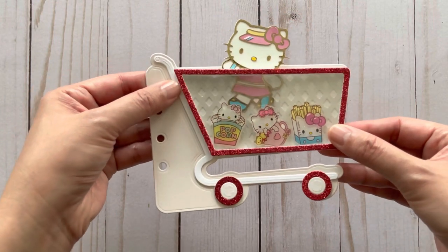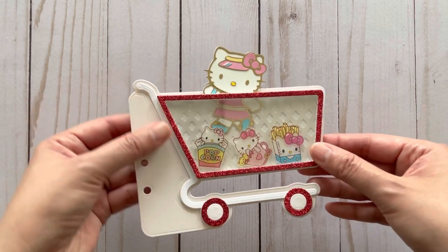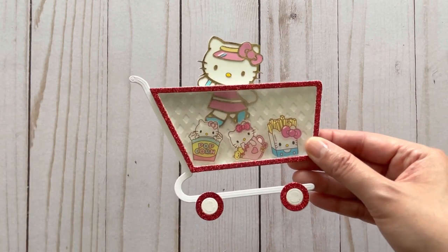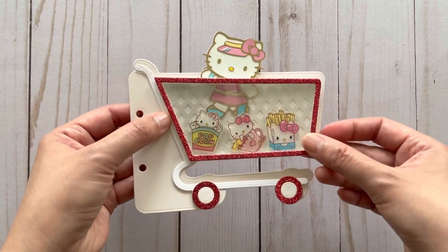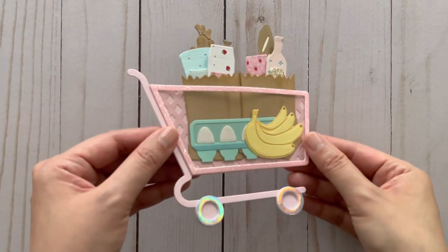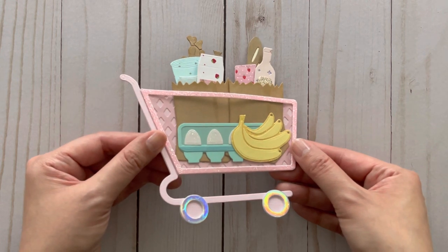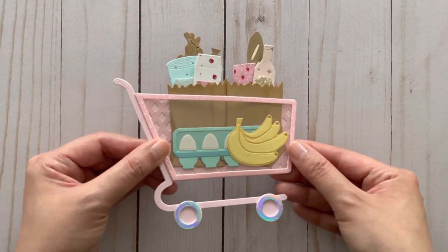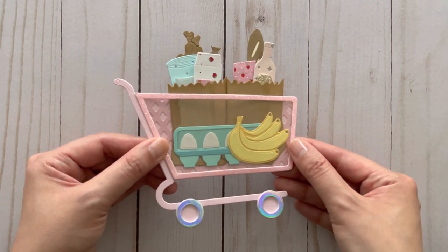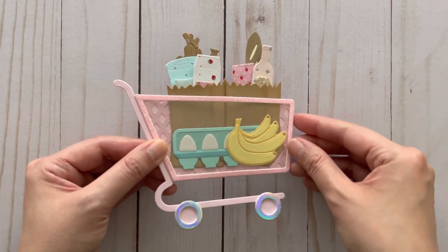I cut out the frame part in glitter cardstock, and you could definitely turn this into a planner page or mini album to make it a little more sturdy. I did make another one to show that you can put all sorts of things into your shopping cart — right now I just have the groceries in here. Imagine putting the things you really love to shop for into your cart! I created an acetate pocket by gluing down three sides and leaving the top open.